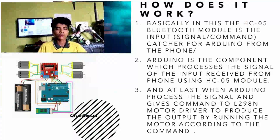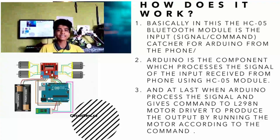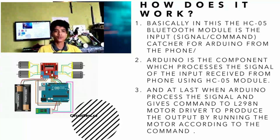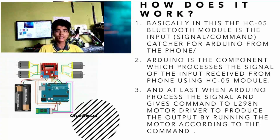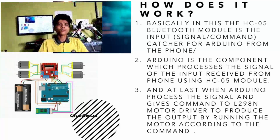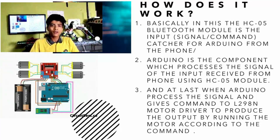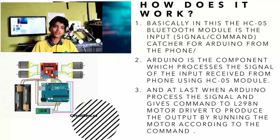How does the module work? There is the HC-05 Bluetooth module, which acts as an input signal formed by the phone via Bluetooth. The Arduino is the component which processes the whole signal into a command, and then the Arduino gives the command to the L298 motor driver, which produces the output accordingly so the motors run.